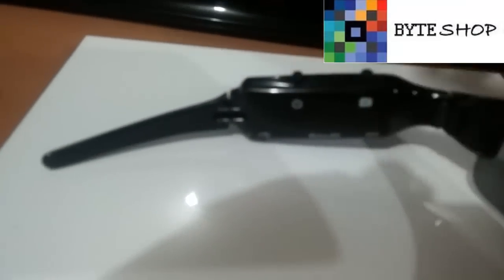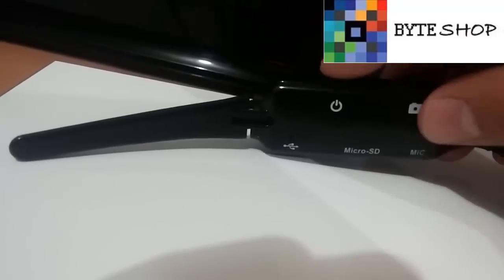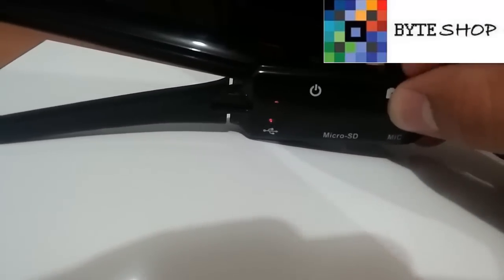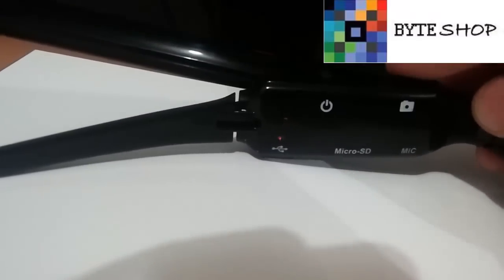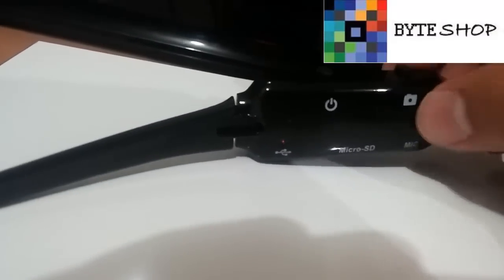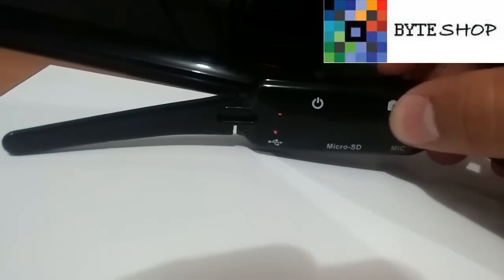Para prenderlo, lo único que tienen que hacer es dejar presionado este botón. Una vez que ya está prendida, si ustedes le dan un solo clic al botón de este lado va a tomar una fotografía. Y si ustedes lo dejan presionado durante dos segundos, va a grabar video.